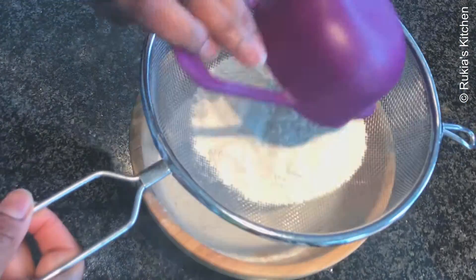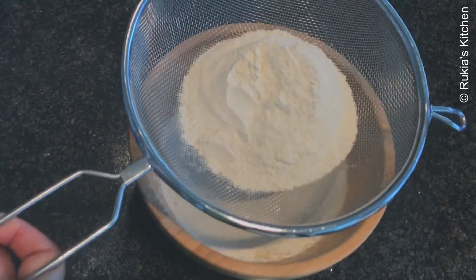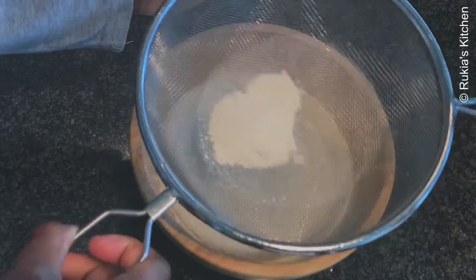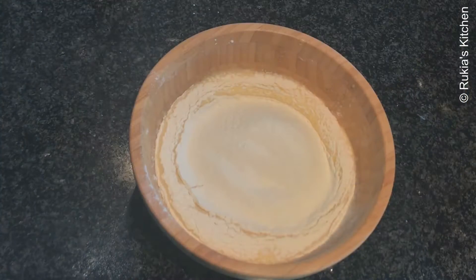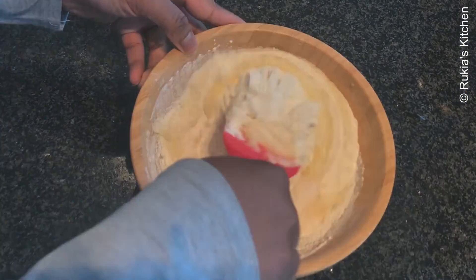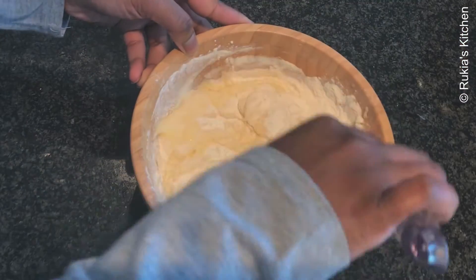Using a medium sieve, add one cup of self-rising flour plus one teaspoon of baking powder and sieve it slowly into the bowl. Then take a spatula or wooden spoon and mix everything well and nicely until well combined.